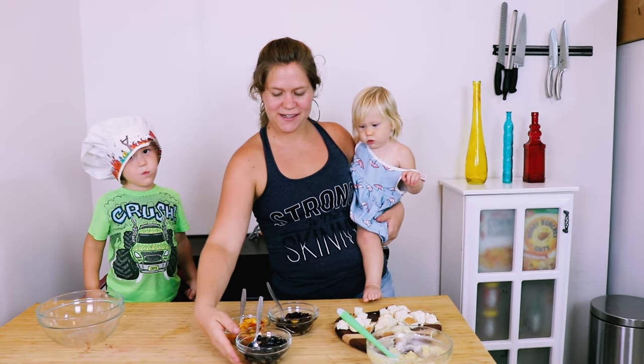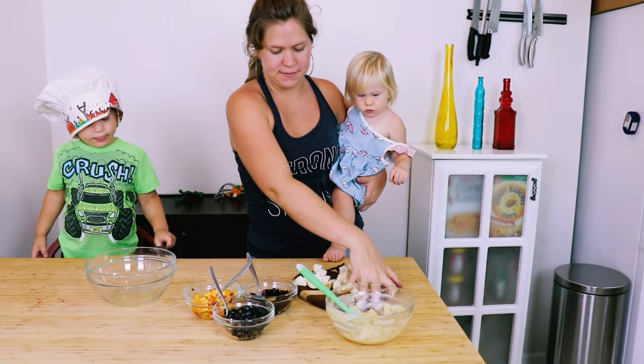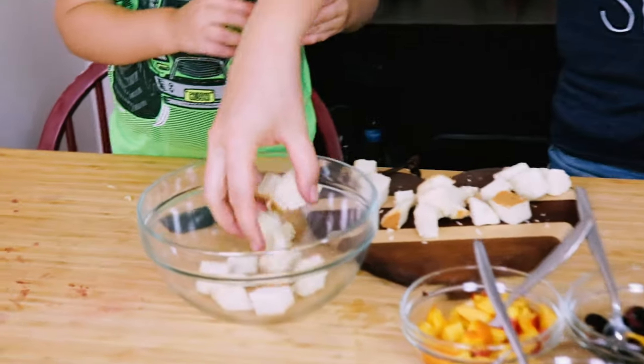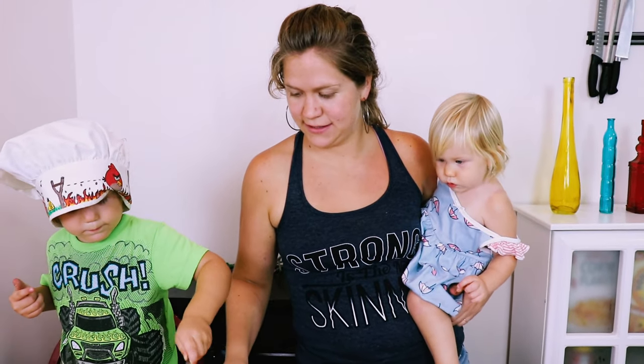So now we're going to layer our trifle up. We're going to take a bowl or a trifle dish if you have one, and put some of these squares of angel food cake in there — about half of them — down in the bottom. I like to put some fruit on top of that. If you want perfect layers, you can put the pudding down next.